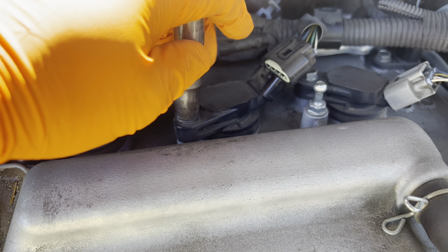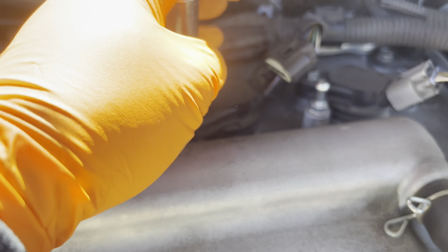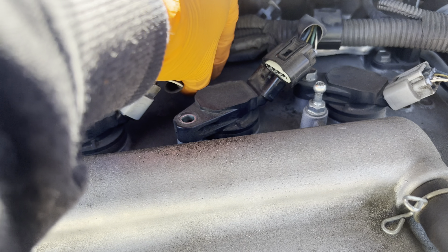Hey guys, welcome back to another video. Today we're going to be replacing the spark plugs on a 2014 Corolla with the 1.8 liter engine. You're going to need four spark plugs — this is the part number from Toyota.